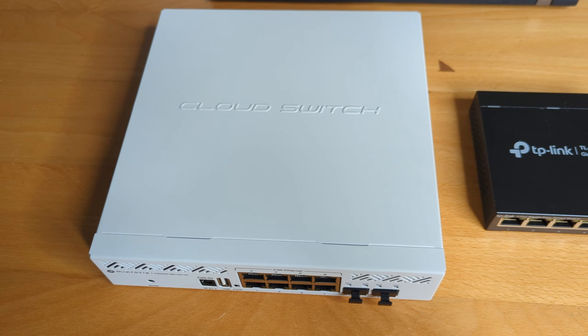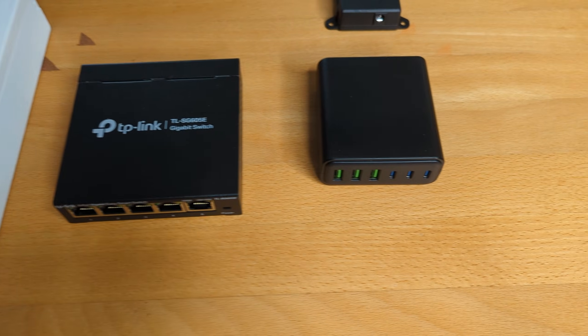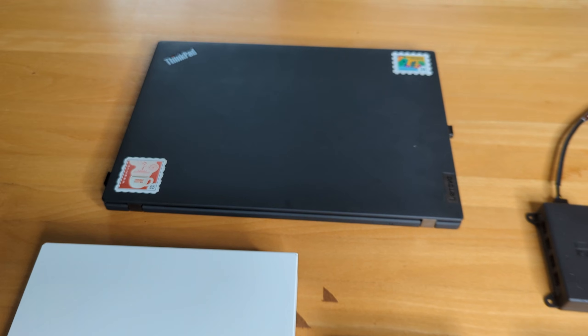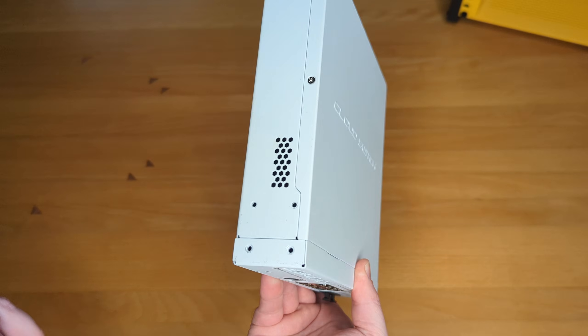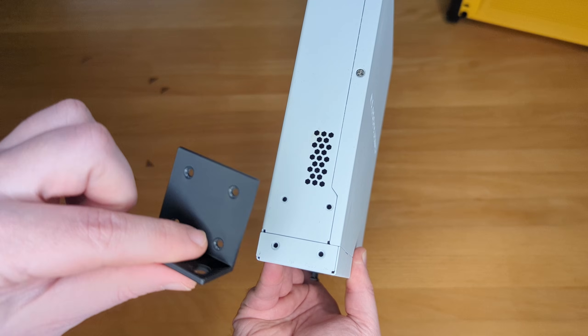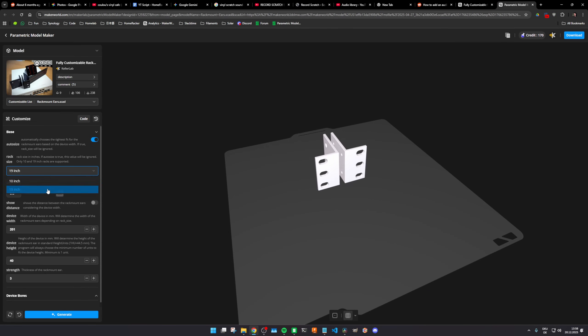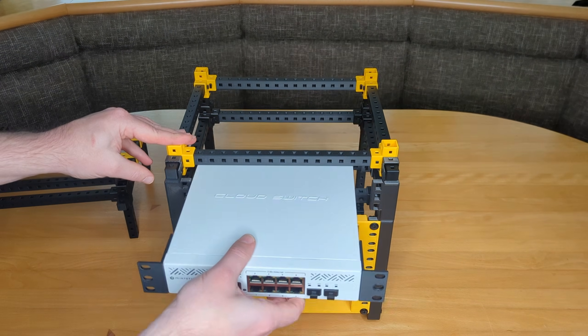How do we actually get these non-standard devices mounted? Before we start, pause for a second and tell me in the comments: what is the single most annoying device you're trying to mount right now? I'm genuinely curious if the Unimount would solve your problem. One quick disclaimer: if your device has screw threads on the side — like this Mikrotik switch here — you don't need this system. For that I have a separate generator for customizable rack mount ears. Don't overcomplicate it if you don't have to.